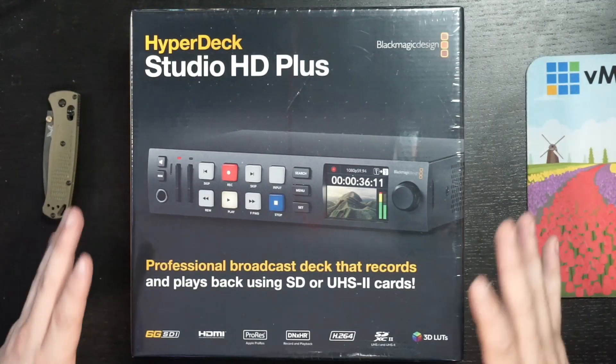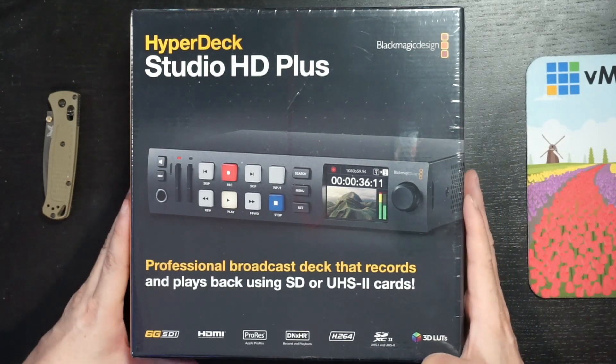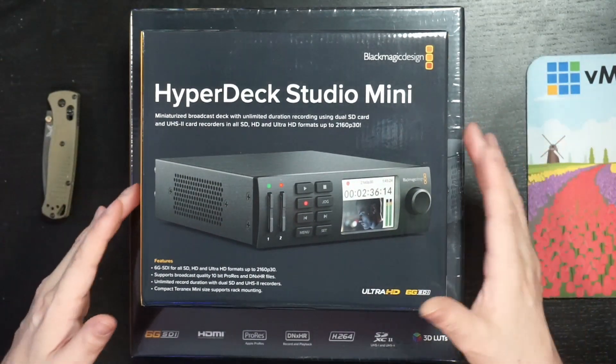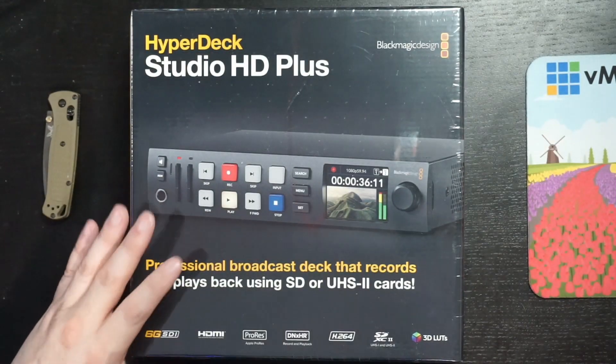This is the HyperDeck Studio HD+, and the first thing I noticed was that it's actually a bigger box than you might expect. By comparison, this is the HyperDeck Studio Mini box that I also own, and it's definitely a bigger set.